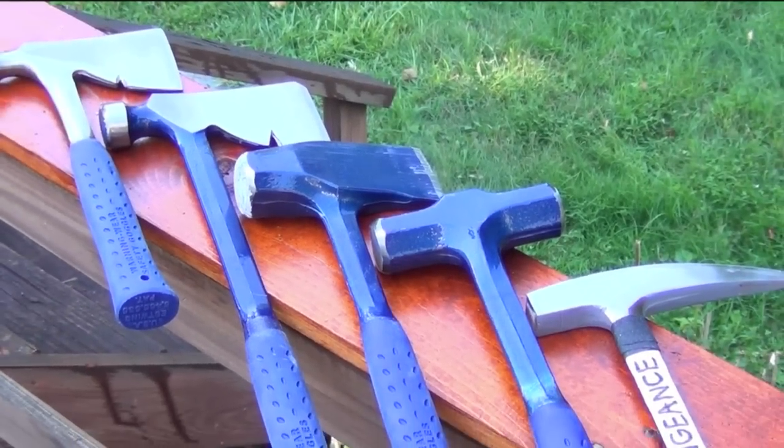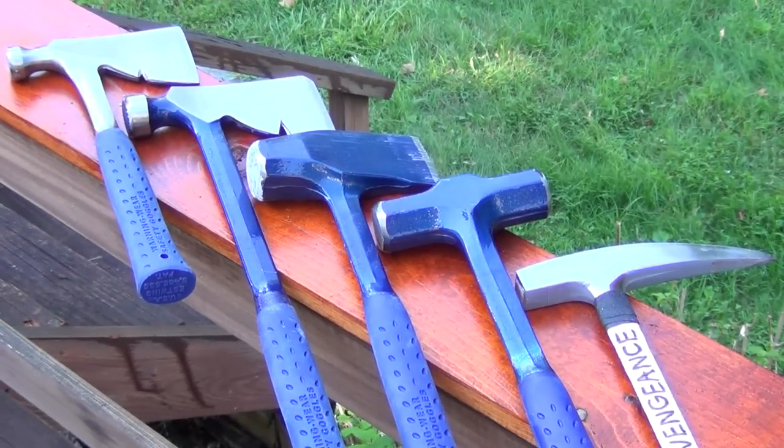This is my current assortment of Estwing tools. First I'm going to roll in a little footage of some of these tools in action — mostly the longer hatchet, and a little bit of smashing up bricks and cinder blocks with the splitter and the pick.